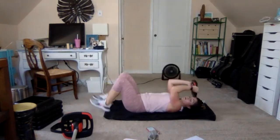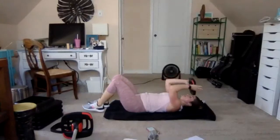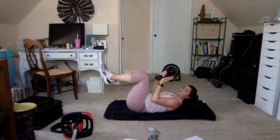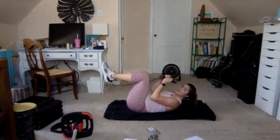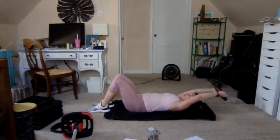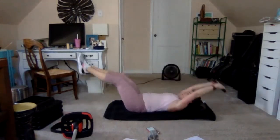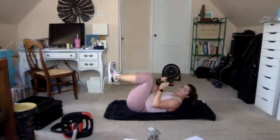Up quick and hold — up and hold, down, down. Now stay here, going straight to shoot-out: out and in. Long arms and long legs — if your lower back is lifting, tap the toes.